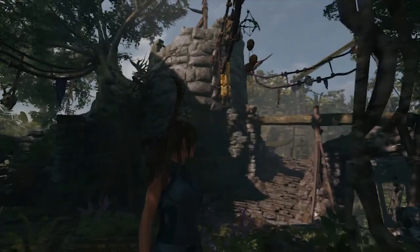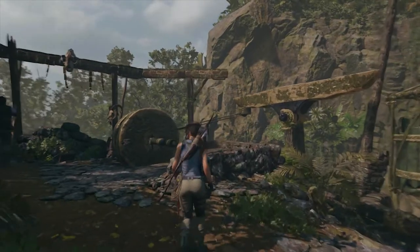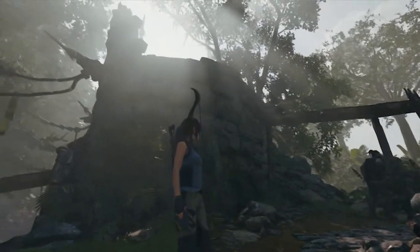Start by walking up the steps leading to the bridge. Head towards the large stone wheel and look to the left. You'll see a hanging ladder. Climb this ladder to reach the upper platform.